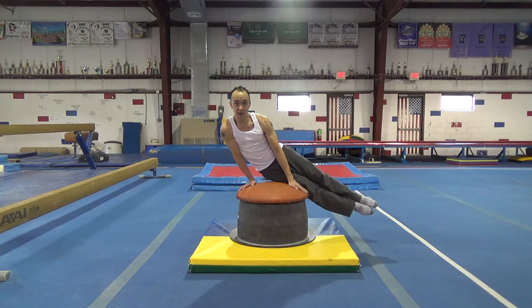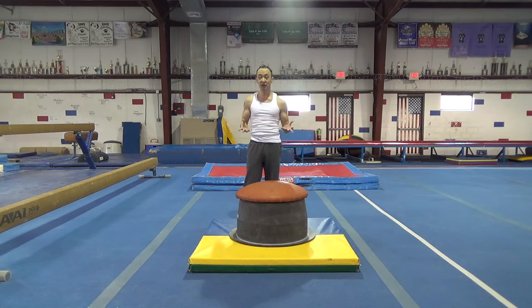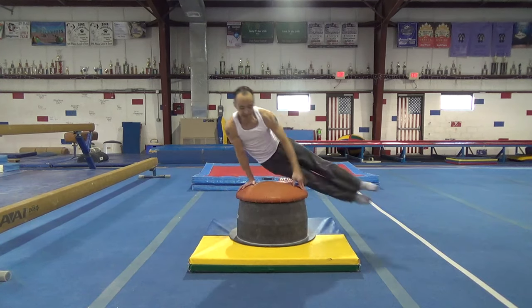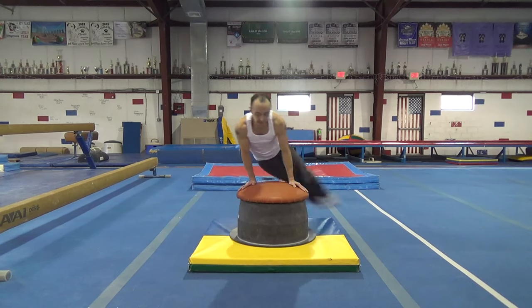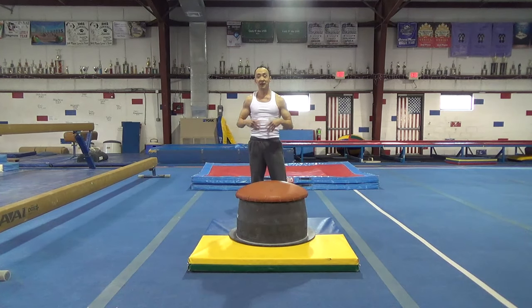And also think about leaning a little bit to the other side. Next, you're going to try and do a half circle, and you're going to think about keeping your body nice and stretched. And next is a three-quarter circle, and then a full circle.